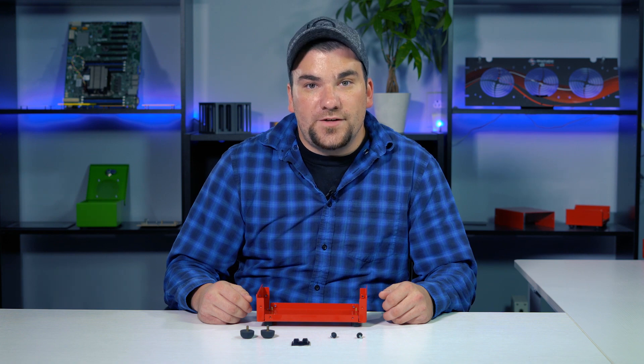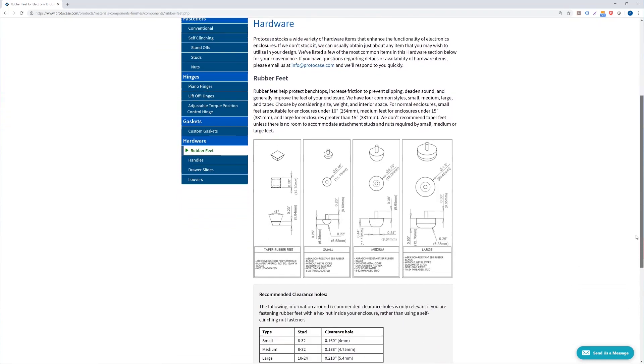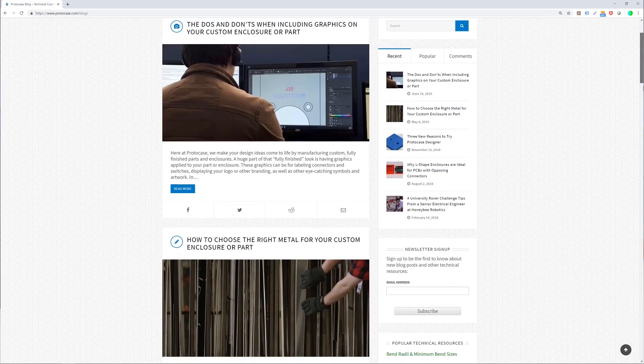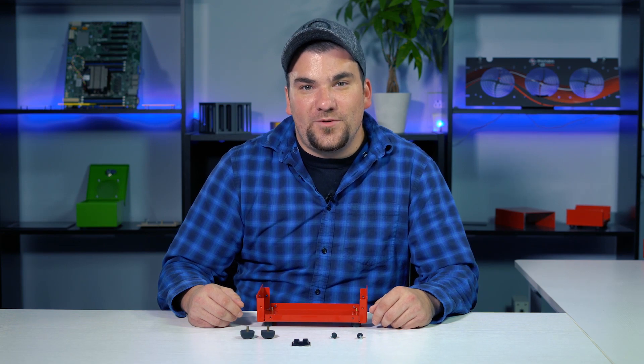If you have a design and are unsure if rubber feet will fit your application, let us know and we can help you out with that decision. Feel free to check out our website for more information regarding these rubber feet — we've put some direct links in the description below. Also, be sure to check out our blog which outlines many other technical tips, or just send us an email at info@protocase.com. Thanks for watching this week's video and be sure to tune in next week for another Proto Tech Tip.